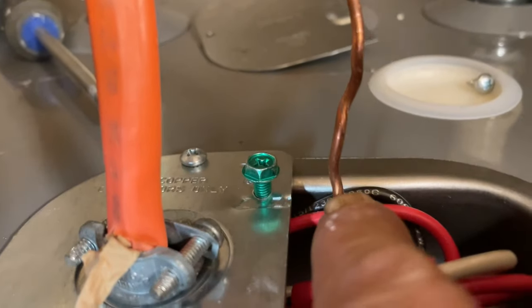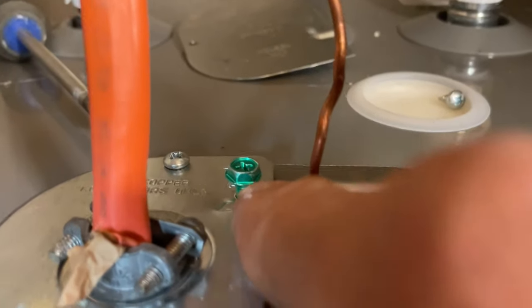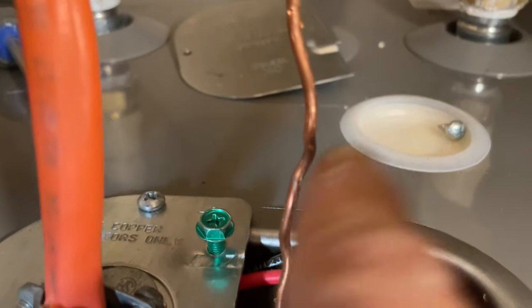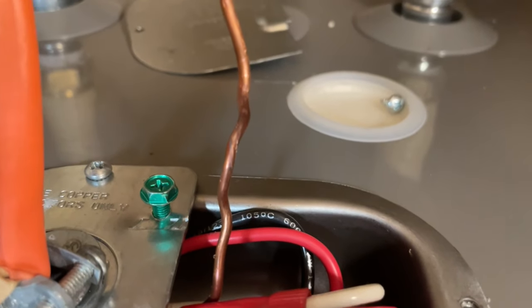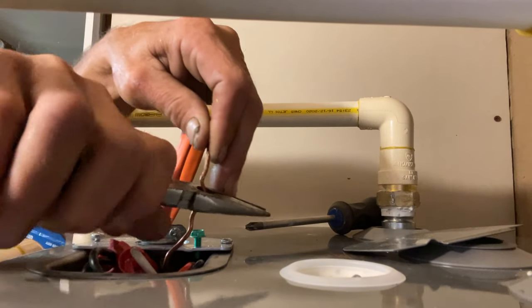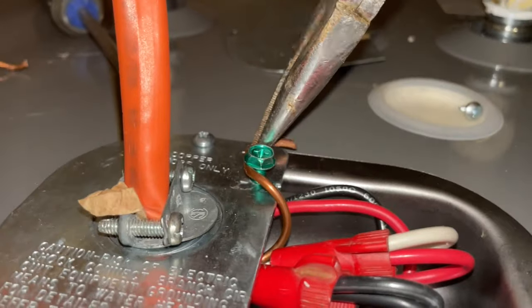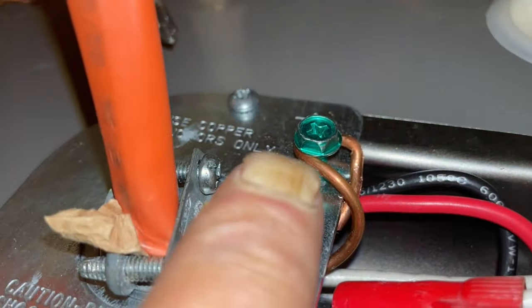The ground wire is a bit long, so trim it — I want to cut it right about here — and loop it around the ground screw. You don't want too much excess just hanging out. Take your side snips and clip it, then bend it around that screw and pinch it underneath so it sits securely under the screw head.